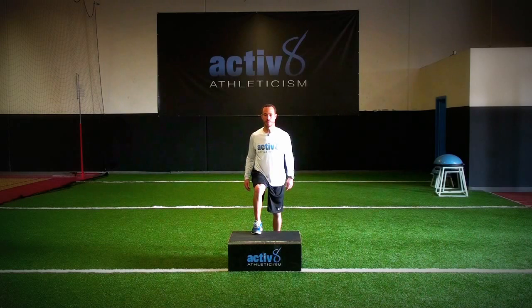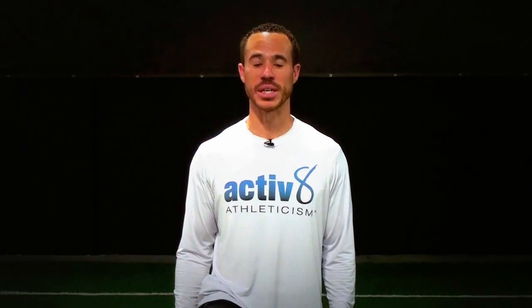Return to your starting position. The Box Blast — a great exercise for increasing lower body power and linear speed.